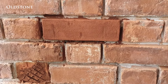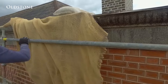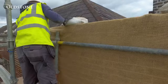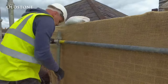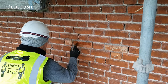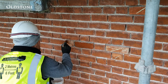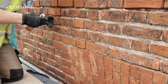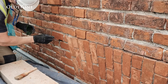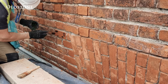The mortar is then left to set with protections applied in the form of hessian sacking to protect it from frost or drying out too quickly. Once the repair mortar has set and where required, the brick surface can now be tinted. In this instance a small amount of black iron oxide pigment is mixed with a fixative and dabbed onto the surface to blend in with the adjacent brickwork.